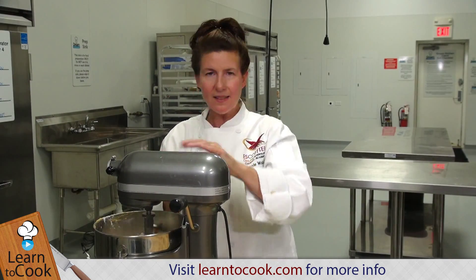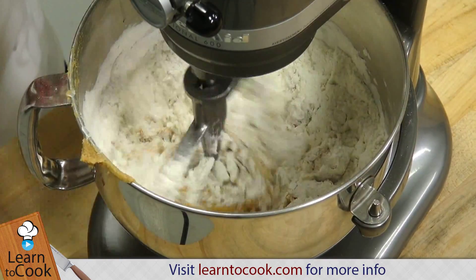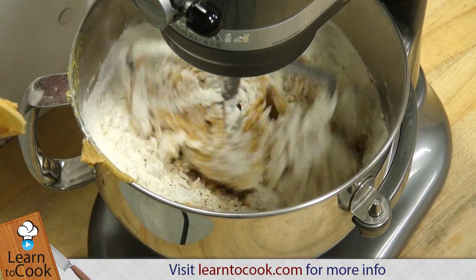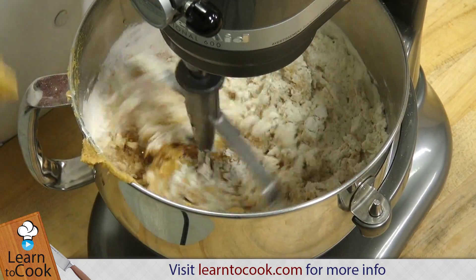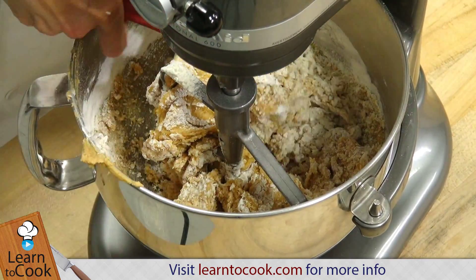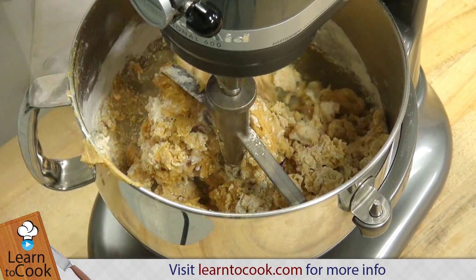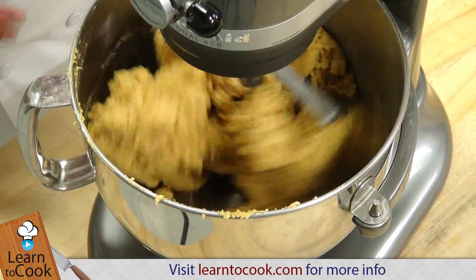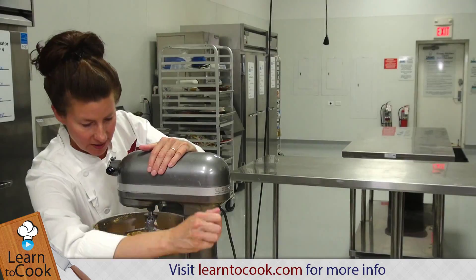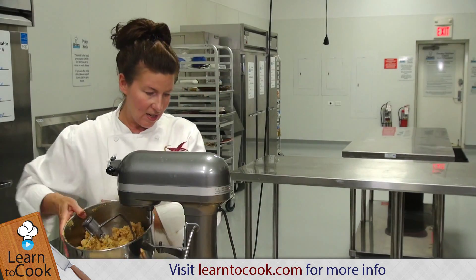I'm mixing this on a low speed — I did go to medium for a little bit. But you don't want to over-mix your cookies after you add the flour. You want to be very mindful of that because that can make them tough and dry. So you just want everything to mix in. Don't over-mix this. As soon as you see everything is all combined, go ahead and take it off the mixer.